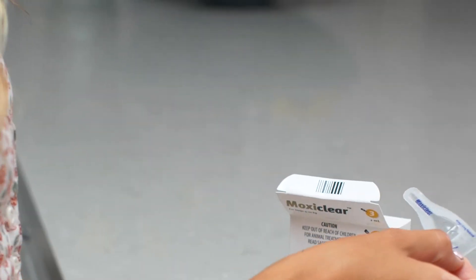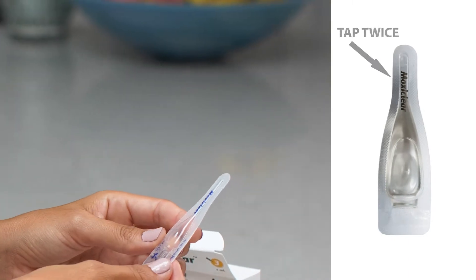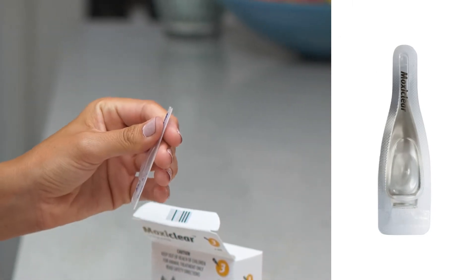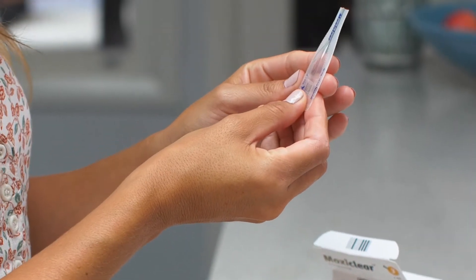With pipette in hand, hold upright and tap the narrow section to ensure the contents remain in the main body. Twist or snap back the tip of the pipette.